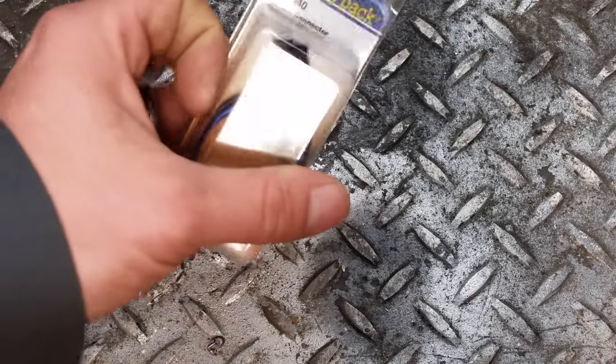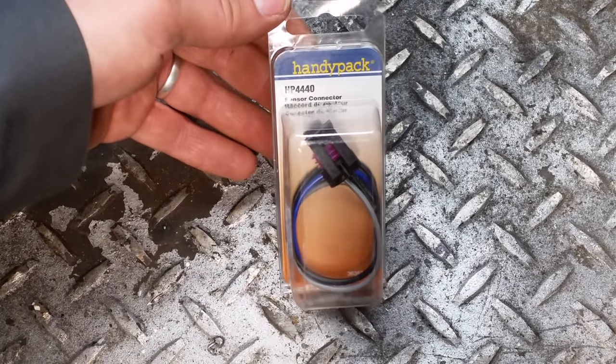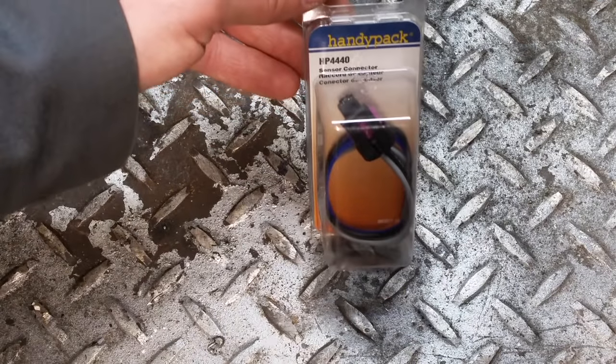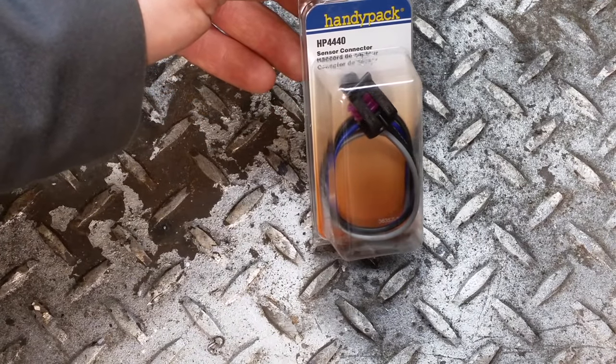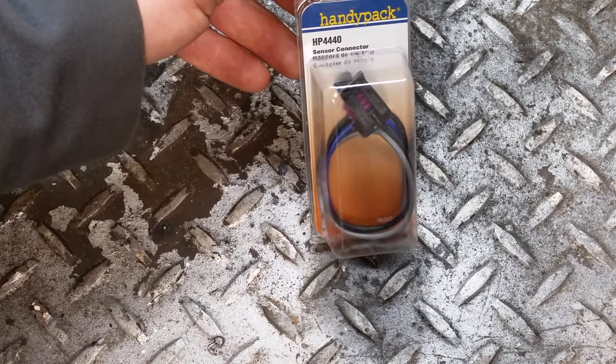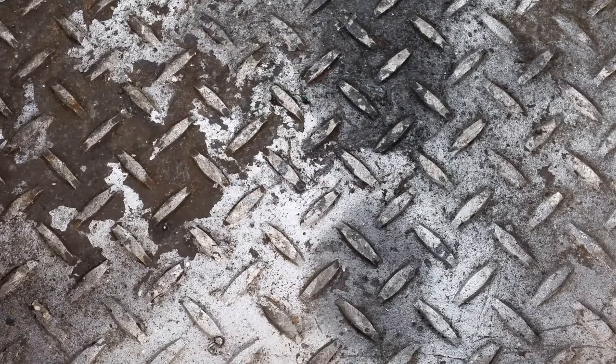You also need this pigtail — it's the three-wire pigtail that plugs into that temperature sensor. The part number is HP4440. It's the three-wire type.